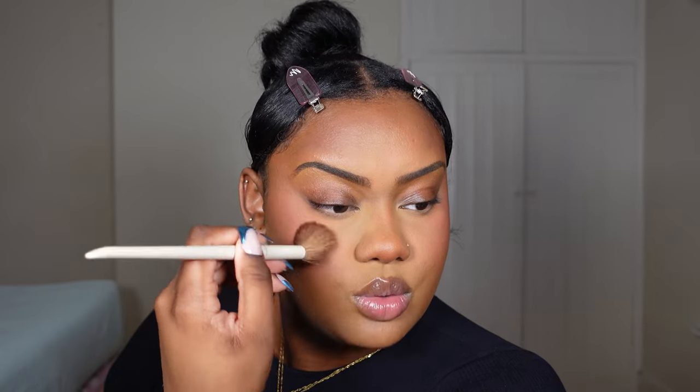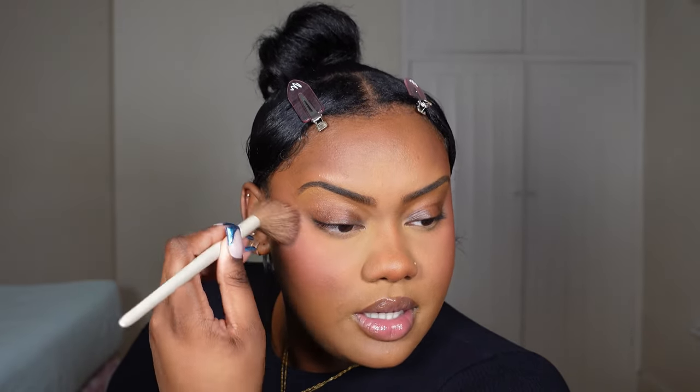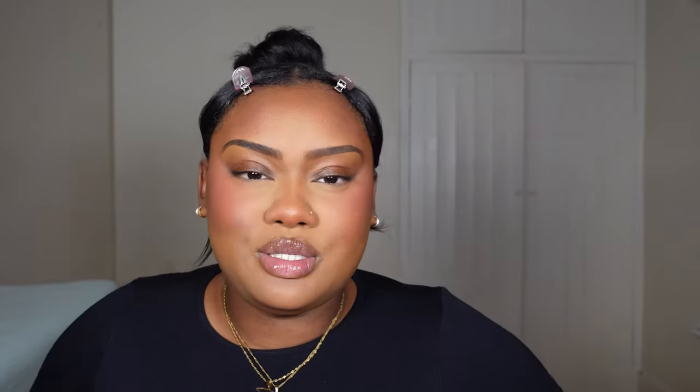Mid-tone blushing is basically when you take a mid-tone blush — a blush that is in between your main blush color and your concealer shade. You can find a blush that is lighter, or you can simply mix the blush you used with your under-eye powder and you have your mid-tone blush. You can literally go all the way underneath your eye with the brush to really blend everything in — I promise you, you won't look crazy. Trust me.